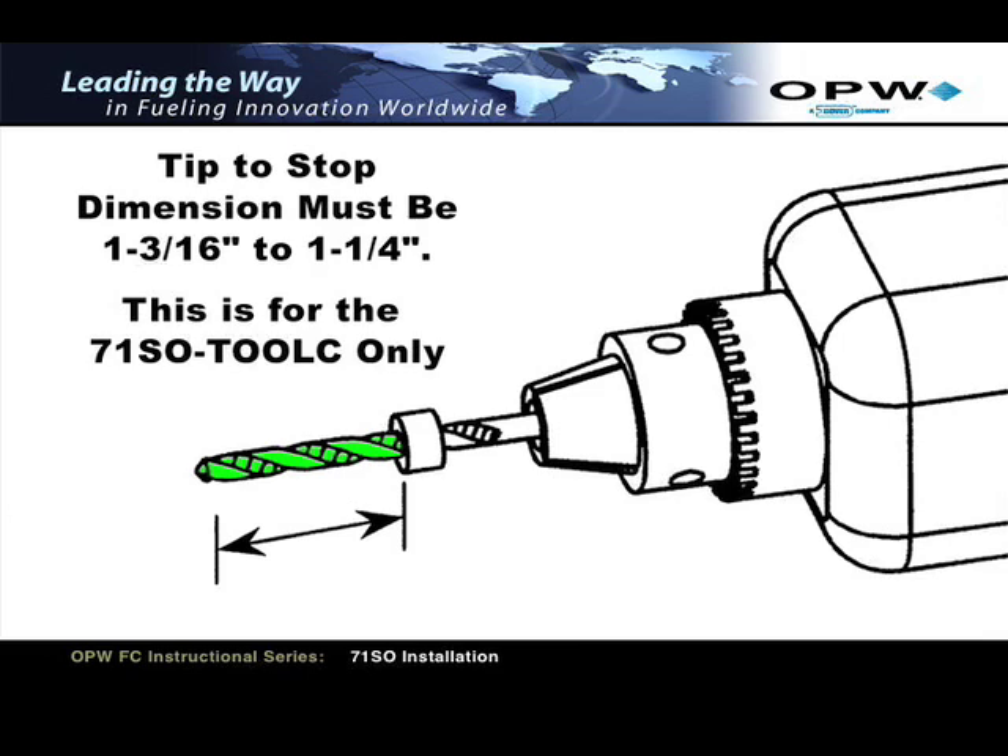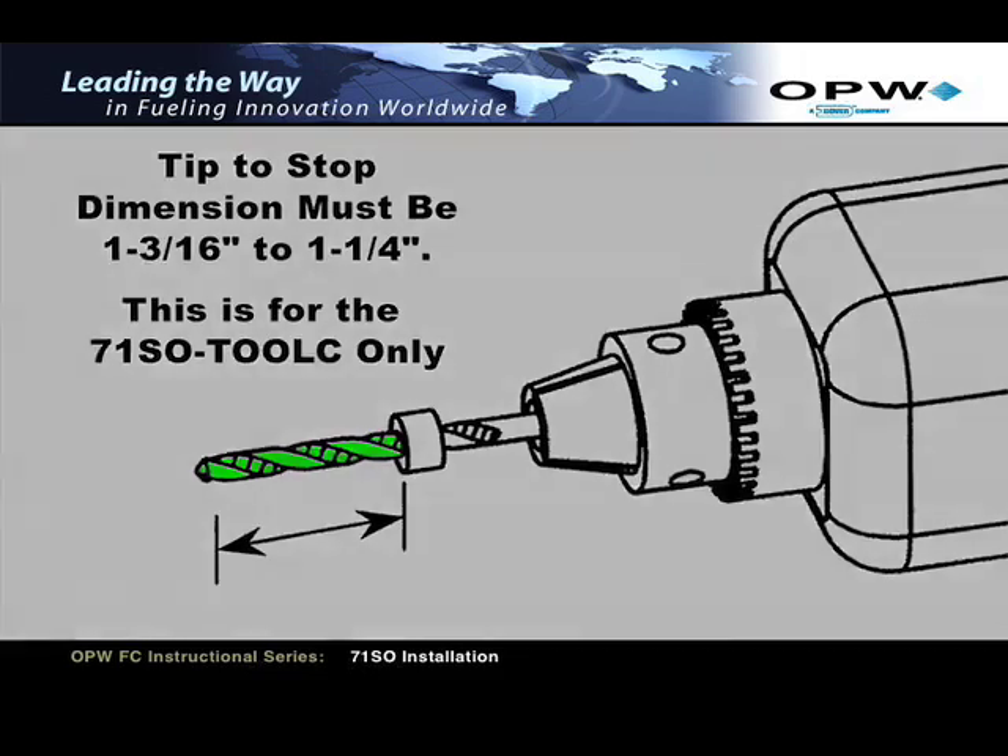If the depth collar is not set at the correct position, you must adjust the collar prior to drilling. Make sure the set screw securing the depth collar is tight before drilling. Do not use this dimension if you're using a 71SO Tool. For the correct depth collar dimension for the 71SO Tool, refer to page 8 of the installation instruction booklet.